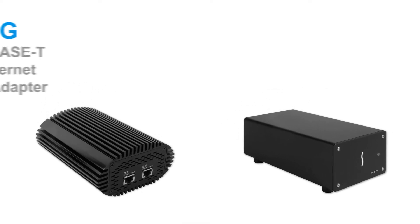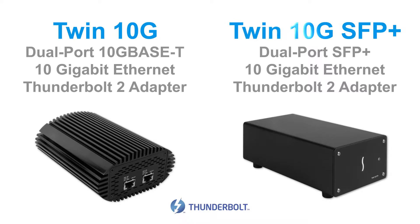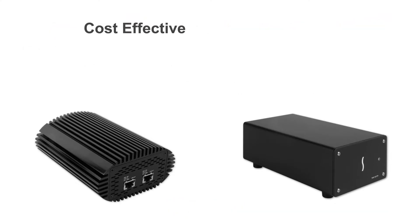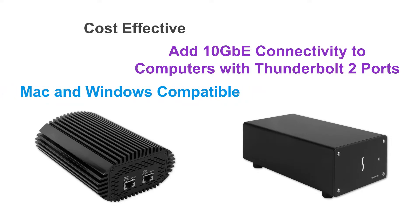Welcome to the quick overview of Sonnet's Twin10G and Twin10G SFP Plus. These dual-port Thunderbolt 2 to 10 Gigabit Ethernet adapters are cost-effective solutions for adding lightning-fast 10 Gigabit network connectivity to any Mac or Windows computer with a Thunderbolt 2 port.